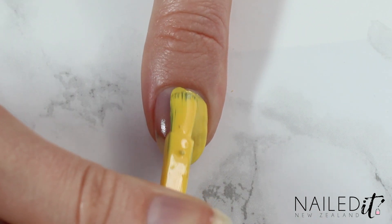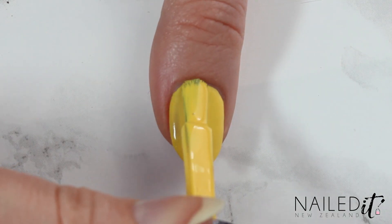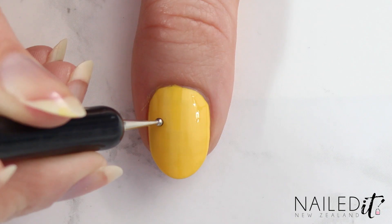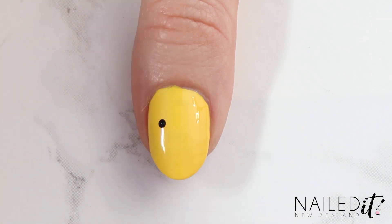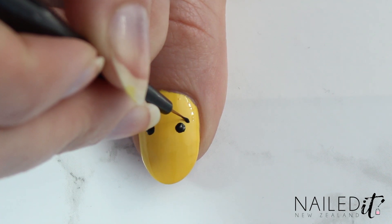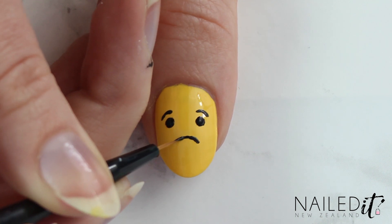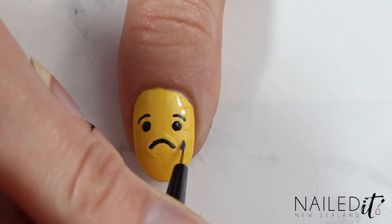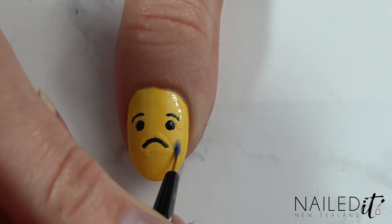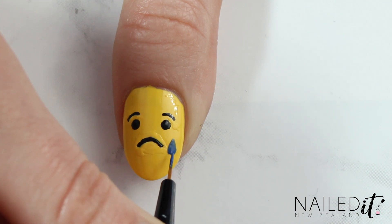Next I'll show you how to paint the sad reaction — this is quite easy too I think. Paint two coats of yellow polish as with the other nails. Next use the Nailed It NZ dotting tool making a couple of dots in black for the eyes. Then use a detail brush to pop in eyebrows and once you're done there make a little curved mouth. I did the whole white-yellow fix-up trick off camera here as you can see, and then came back in with a detail brush and blue polish to create a little teardrop coming from one eye.